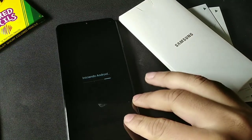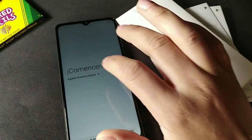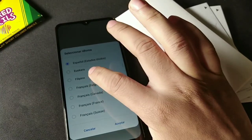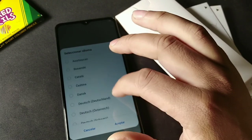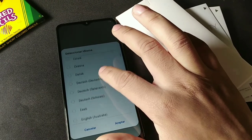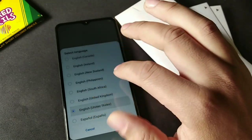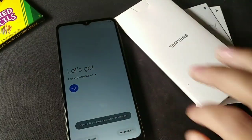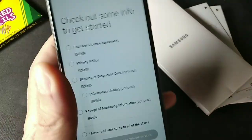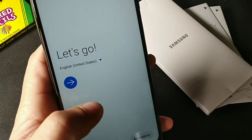It booted up in another language, so let's go to English. Wait — there are multiple Englishes: English and Canadian English. That's crazy. Selecting English and it says 'Let's go,' and we have all our options here.